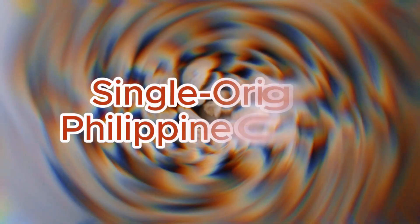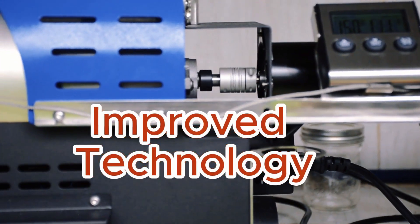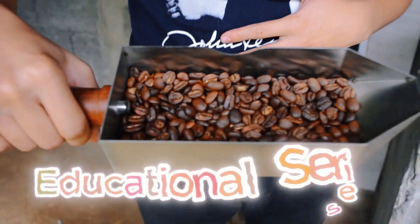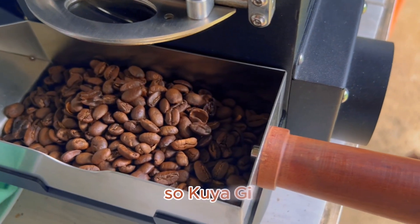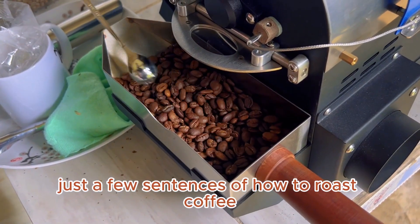Today we are with our resident roast master, Kuya Hill, and we have been practicing on our new Yoshan Roaster. We're going to give you some basic information on how to roast coffee. So Kuya Hill, give us a quick overview — if I have no experience in coffee, just a few sentences on how to roast coffee.